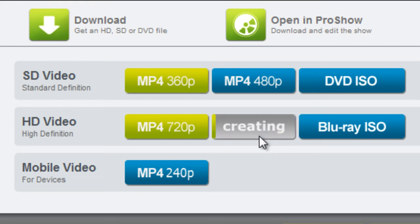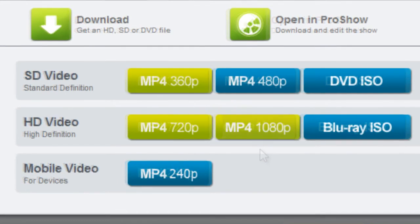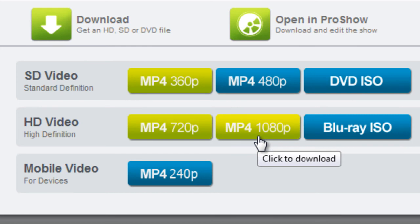ProShow Web will show you that it's creating the video for you. Once the video is done being created, you'll see that the option button is green. This means it's ready for download. Simply click and choose the save location on your computer.